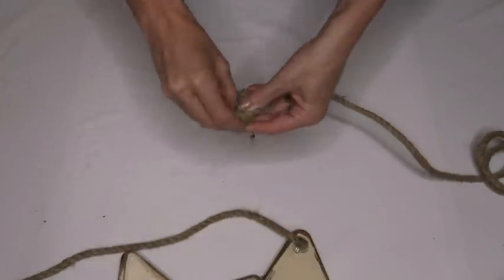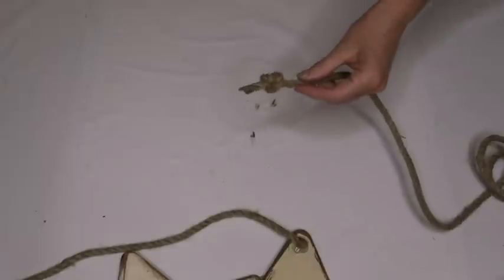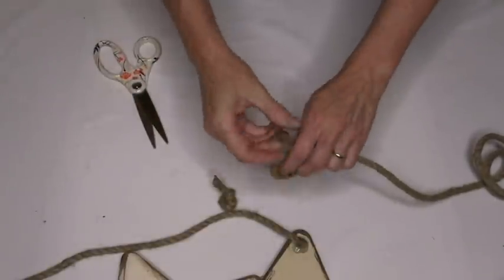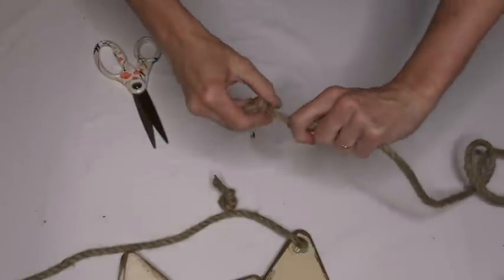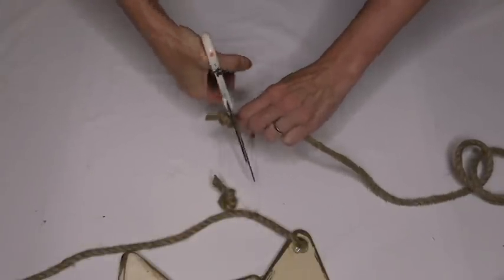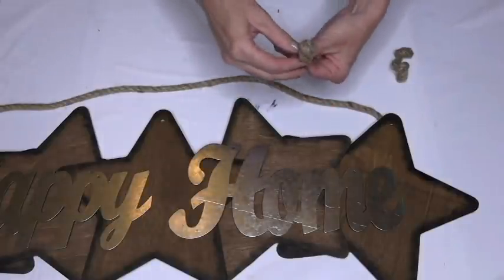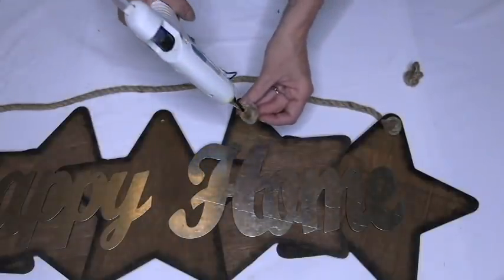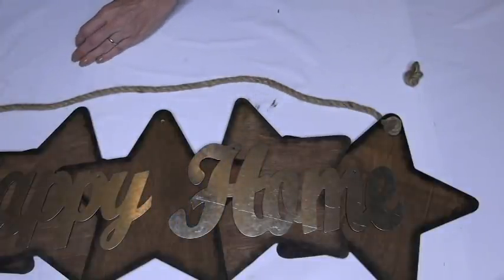Now we are going to practice our knot making like we learned in the scouts when we were younger. You're just going to tie a big old knot on there like so. That's a really nice knot. Then you're just going to cut it because we're going to need to do another knot here. Like I always say, practice makes perfect. You're going to make another knot and cut it off as well. And yes, you guessed it — we are using hot glue again to glue our knot stubs onto the top of the stars. We're going to cover the holes. The holes gotta go. That's why I was stressing it so much in the beginning.